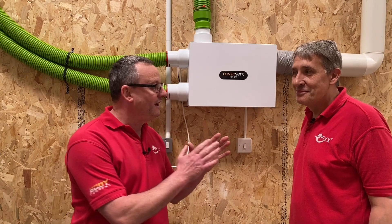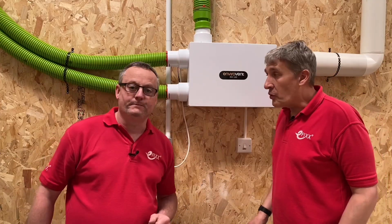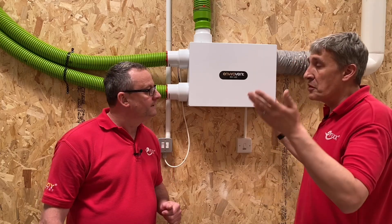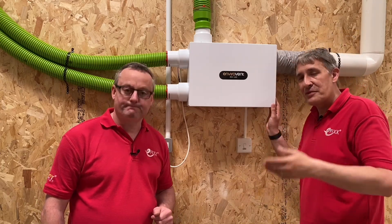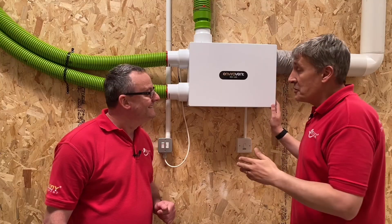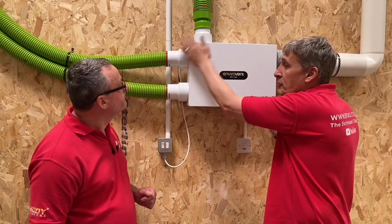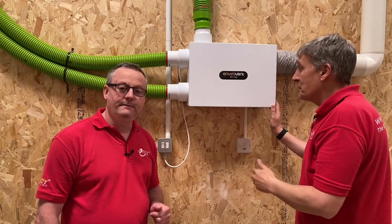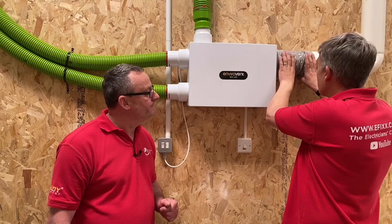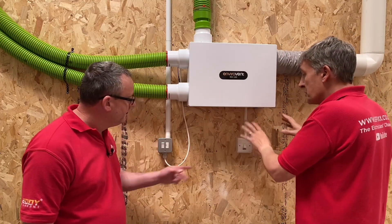This is an alternative to traditional extractor fans - think of the rooms where you may have an extractor fan: the bathroom, utility room, kitchen, anywhere with lots of moisture. Instead of separate fans, we've got one centralised fan, and as a result, pipes go off to those individual rooms. You've got air coming in and air going out via the extractor that leaves the building, plus a power supply and some other features.